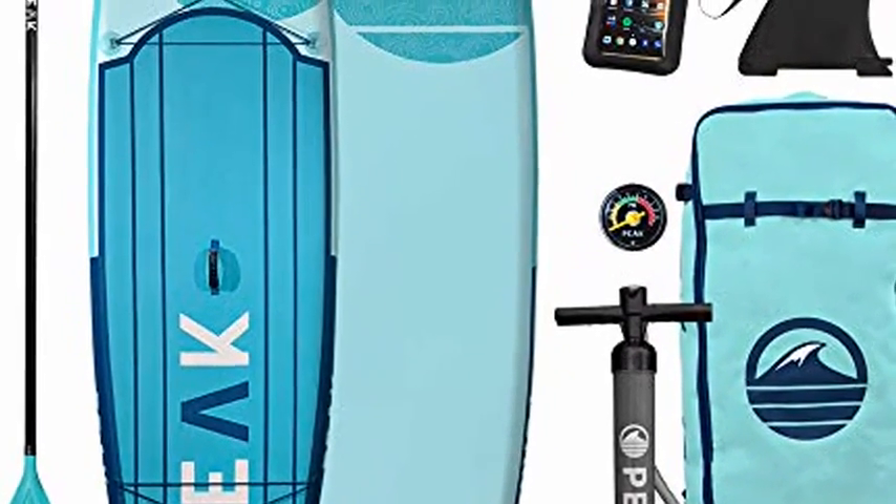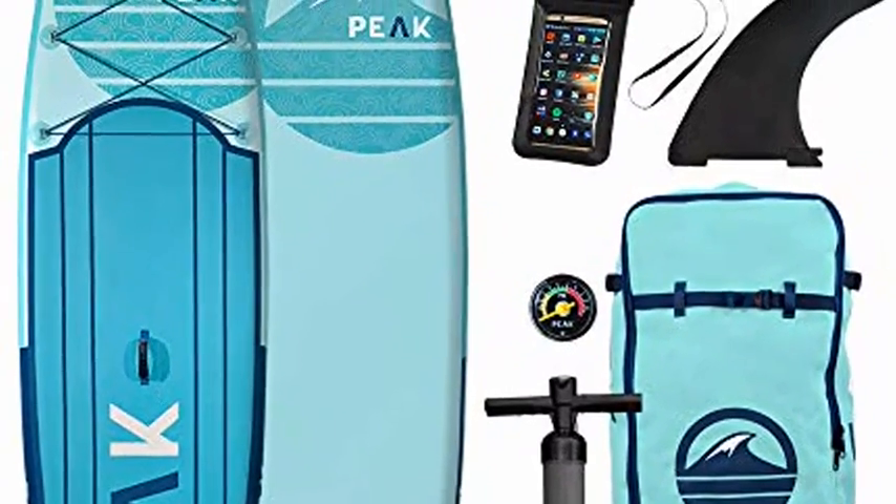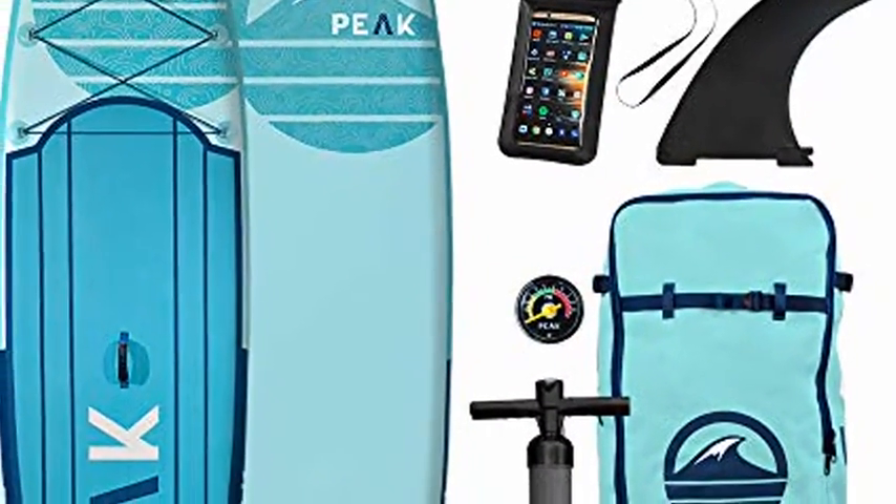Peak Expedition Inflatable Stand-Up Paddleboard 10-6. For more details, please click the blue link below in the description.